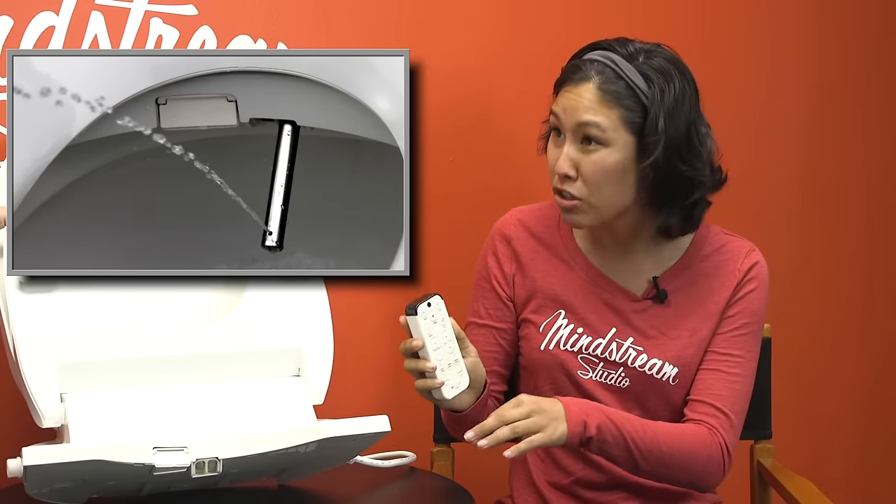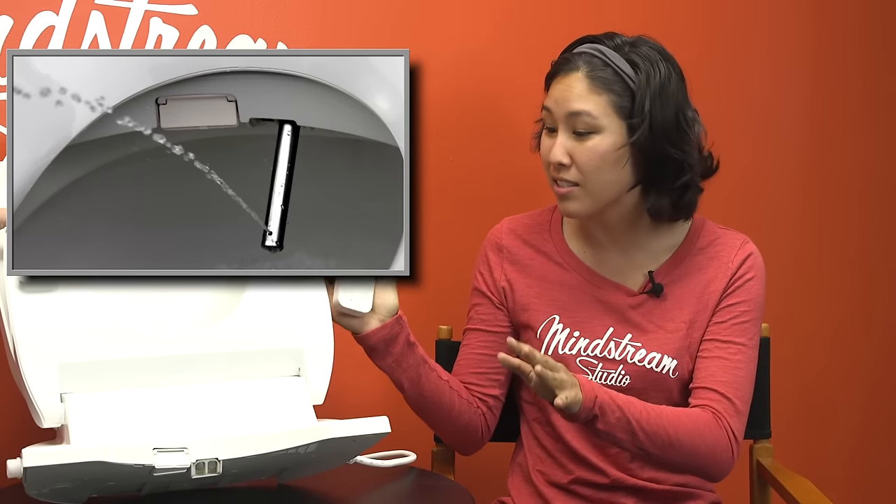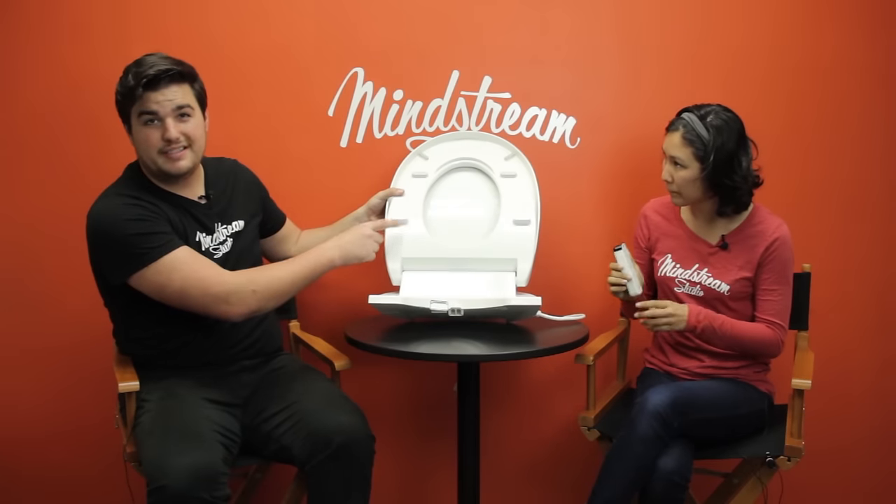You can control the temperature on it. You can control the width of the spray. This thing is crazy customizable. Temperature, by the way, covers the actual seat and the water. It's customizable — different programs, different people, different temperatures, whatever your preference is.